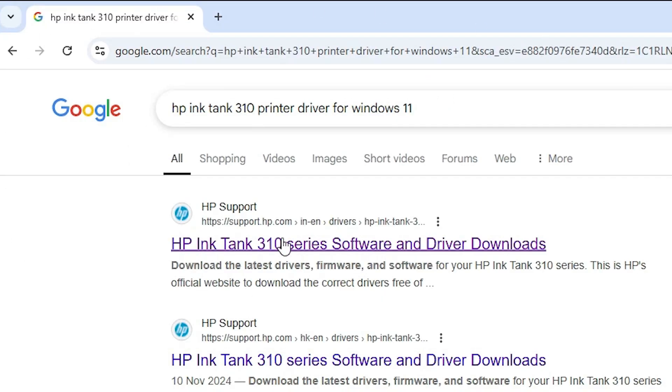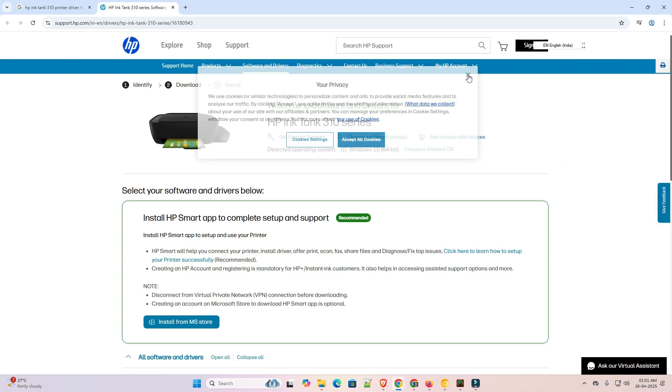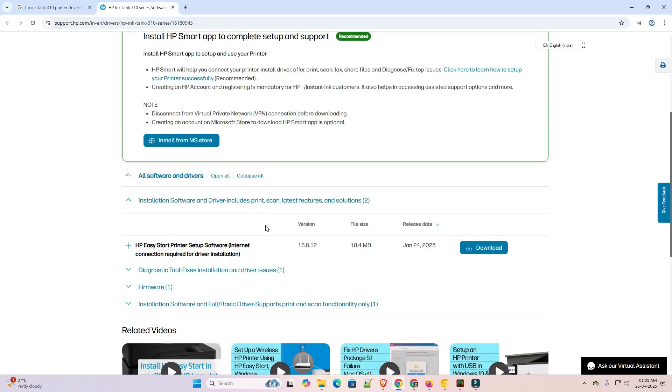The first link is from support.hp.com, the official website of HP. Open the first link. Here we find our printer name and our operating system, but there are no drivers available — the drivers are not available for Windows 11.